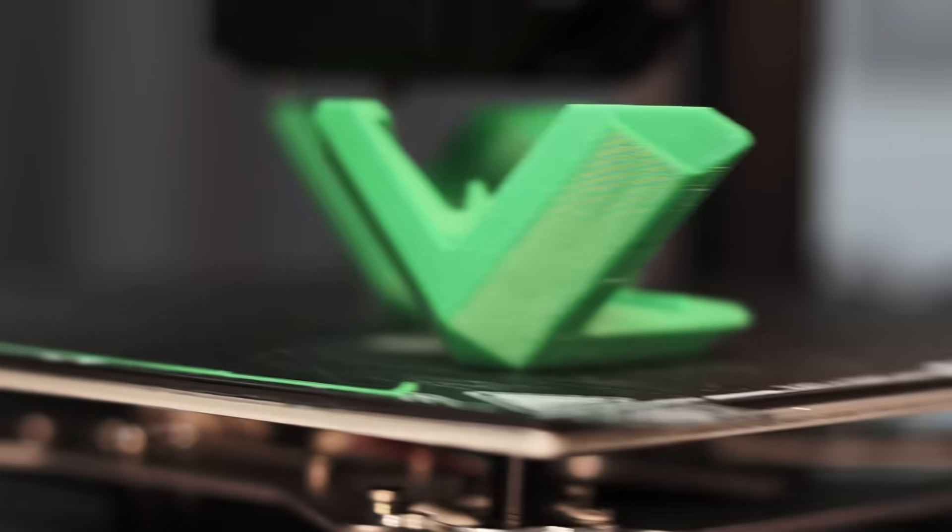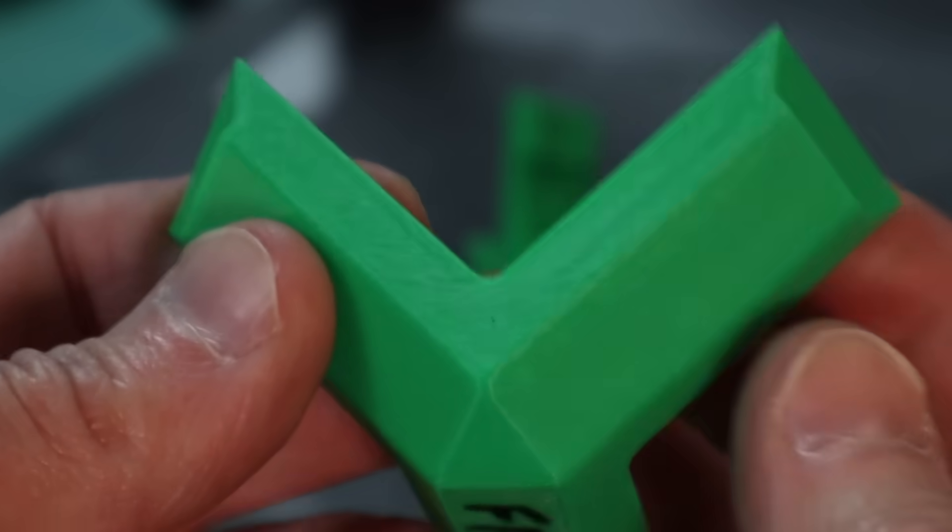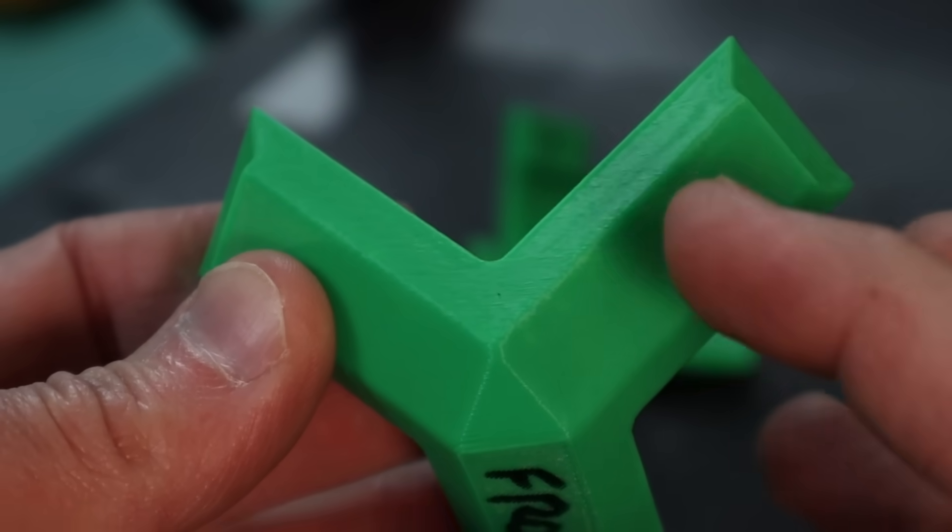Hey, I'm Mike. Welcome to Need It Make It. In a previous set of videos, we tested the Ender 3 version 3 model KE, and for the most part, it was a pretty good printer. That is, if you print in the middle of the bed, because when we printed towards the front of the bed, we had parts that looked like this. So in this video, we're going to design, install, and test our very own printer upgrade to see if we can get better results.